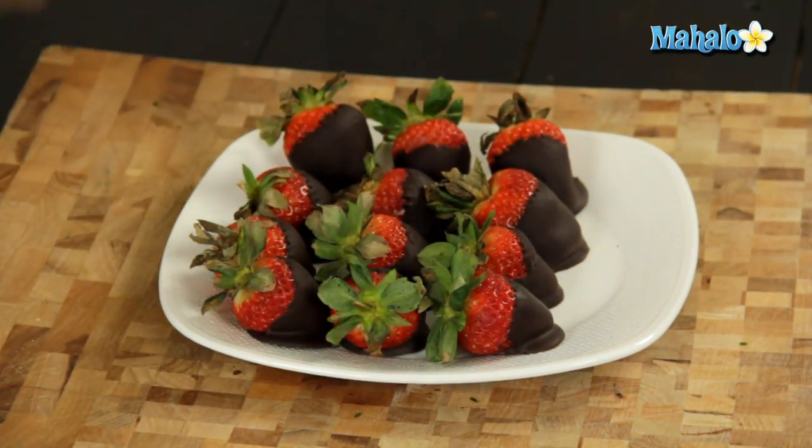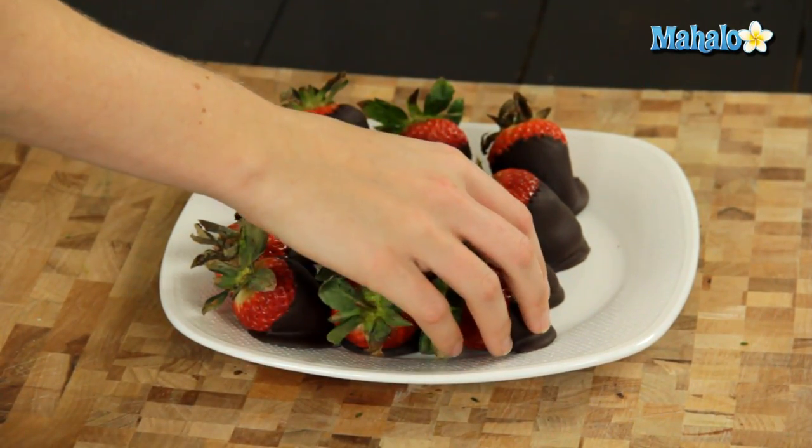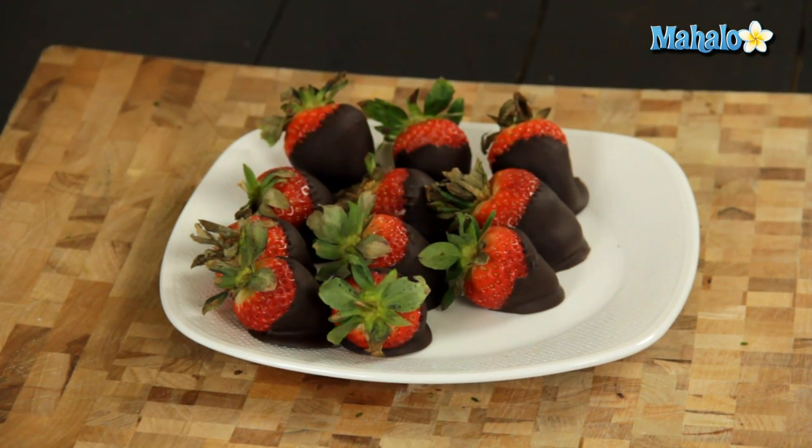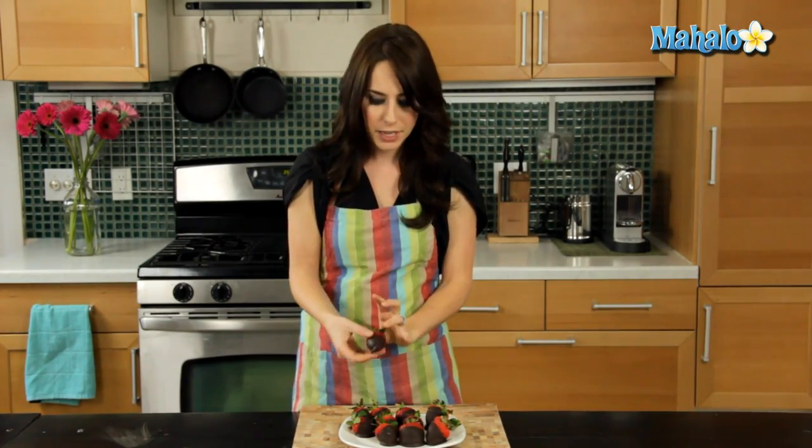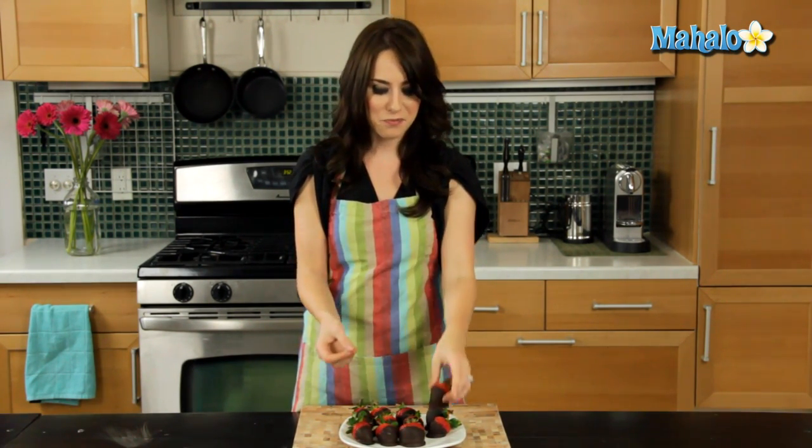Our chocolate-covered strawberries hardened up nicely in the refrigerator. It took about an hour and I was able to easily just pick them right off the parchment paper. They're completely hard, a little bit chilly, and perfectly delicious and ready to go. So there you have it — that's how you make chocolate-covered strawberries, perfect for Valentine's Day.